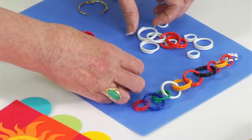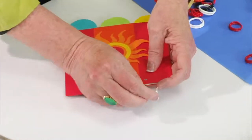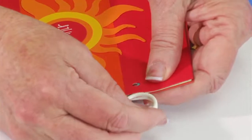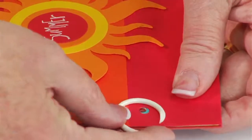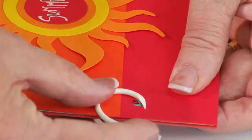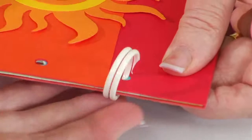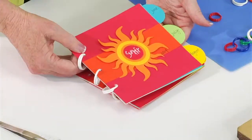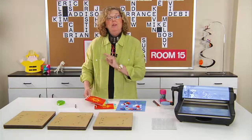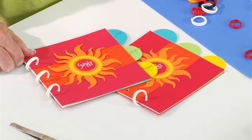All you need to do is take the bird leg band and, just like you would with a key ring, go over all the pages. Twist it until the end lines up with the hole, then twist it again, and that easily you've created the first binding. Do the same with the other two, and bada bing — you have a really cool little booklet. Even your most reluctant writers are sure to enjoy sharing their summer stories in a fun little book like this.